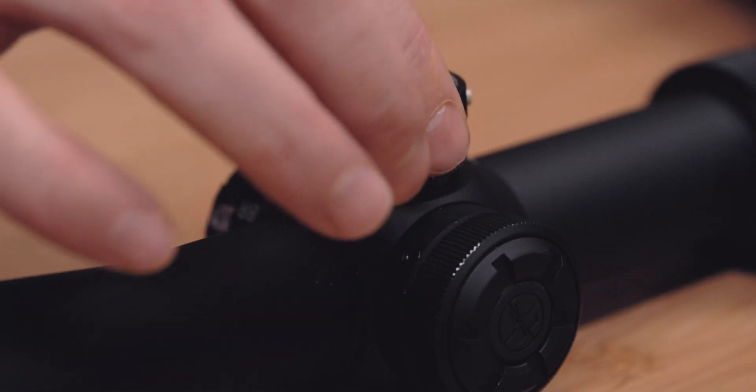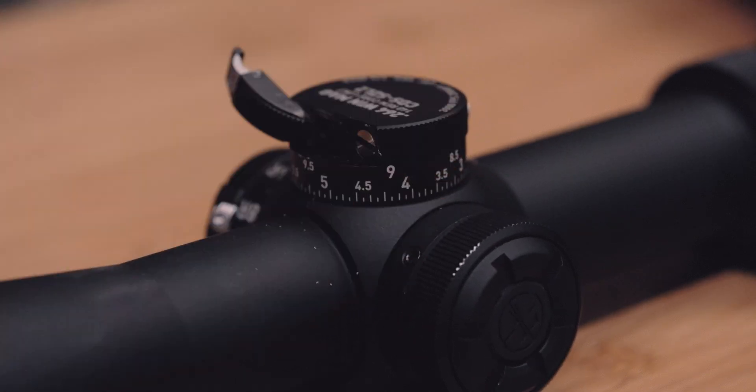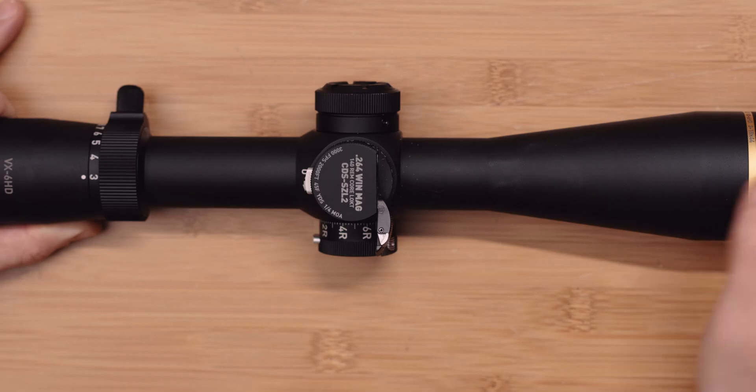Next, with the lever of your custom dial in the fully unlocked position, align the dial to the index mark on the scope's main tube. Now you want to firmly seat the dial onto the underlying adjustment post.